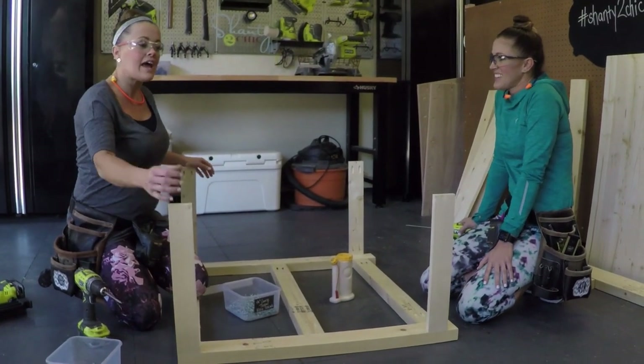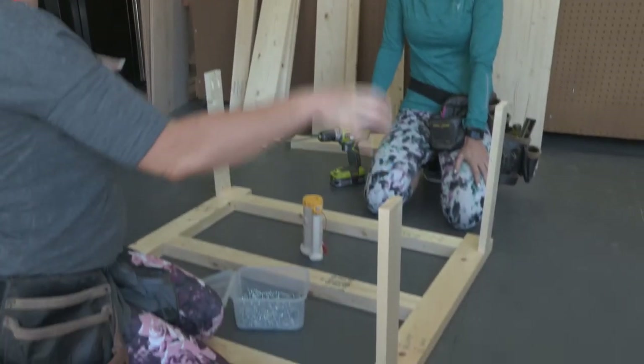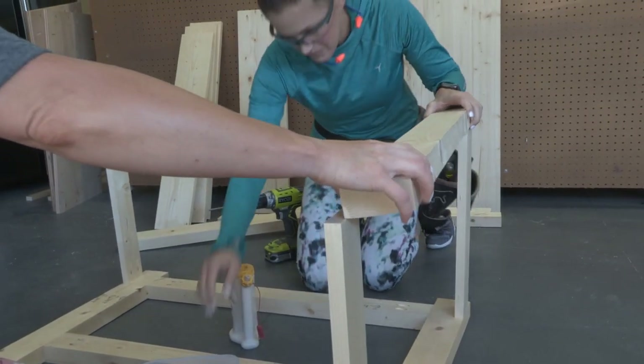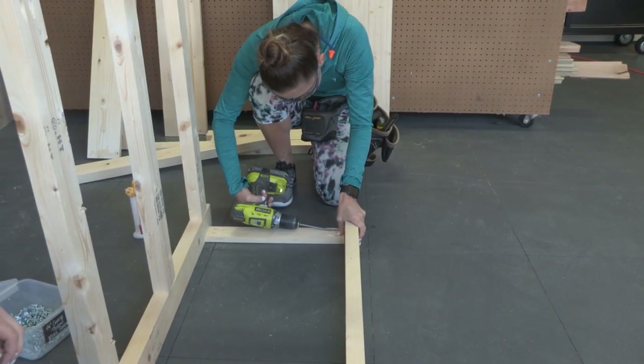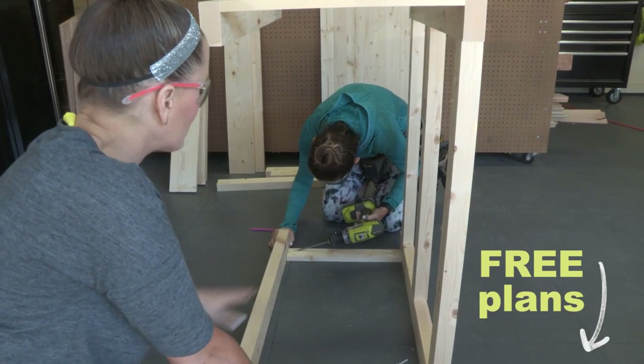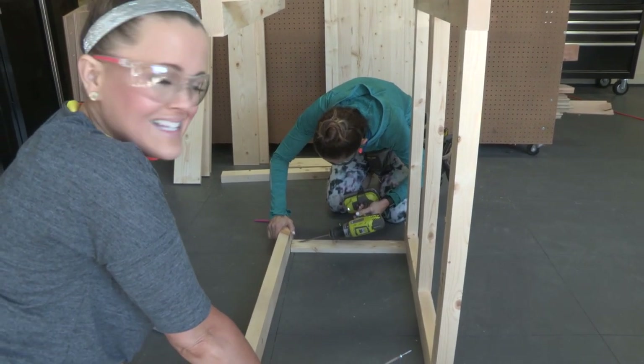We have our short runners done. Now we're going to add our next two legs to these runners. These will line up just like your long runners — that bottom runner will line an inch and a half from the bottom and your top runner will be flush with the top of the leg. You can download the plans; the link's below and that will give you all the locations for these pocket holes, making it really easy.